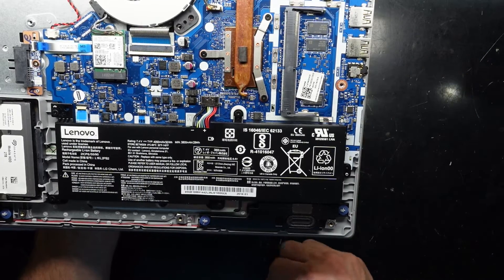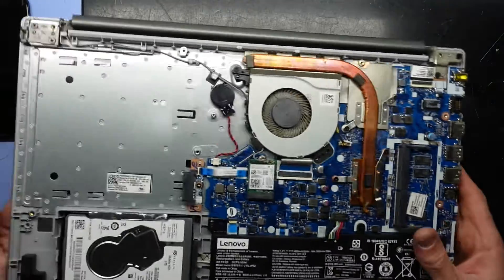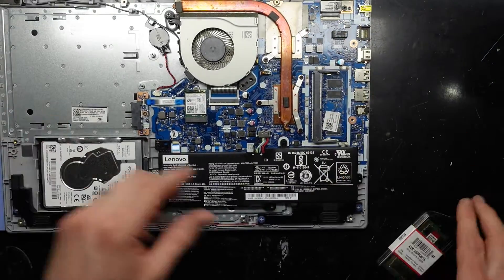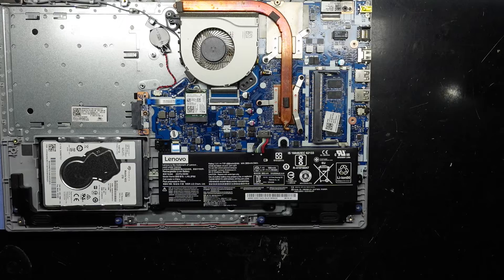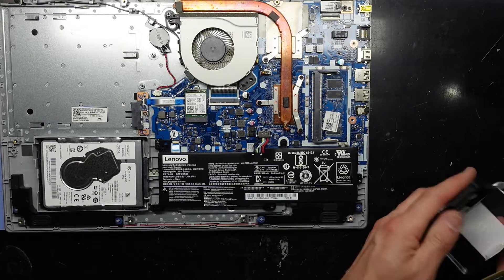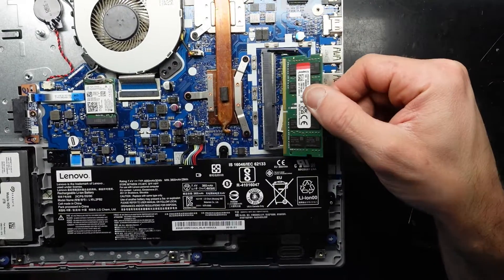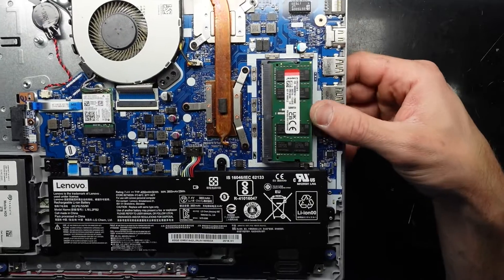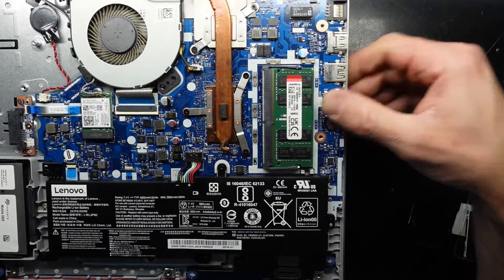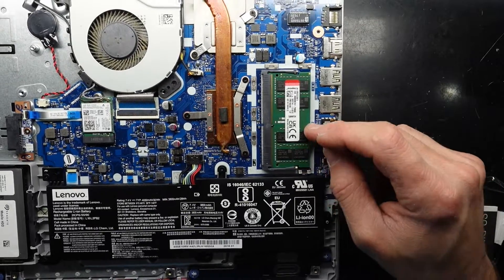To install the RAM, once I get this other RAM out of its packaging — let's put this down for one second, we'll give it a dust blowout while it's open, can't hurt. To install the RAM, this just needs to go in on a 45 degree angle — push in, then pull down. So in, down. It should sit there just like this.